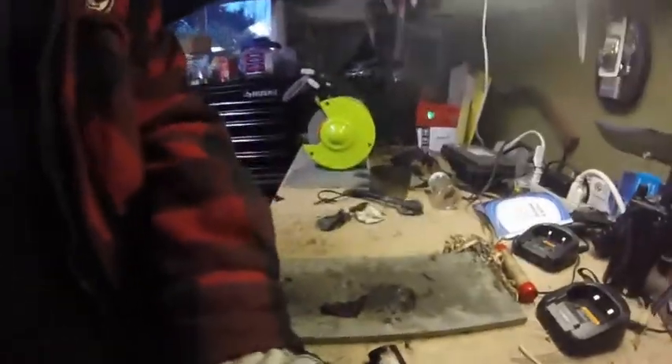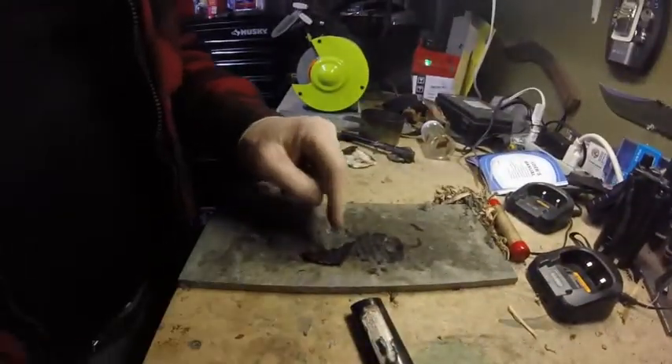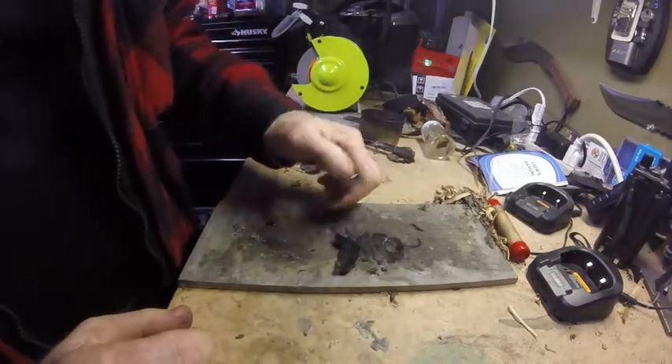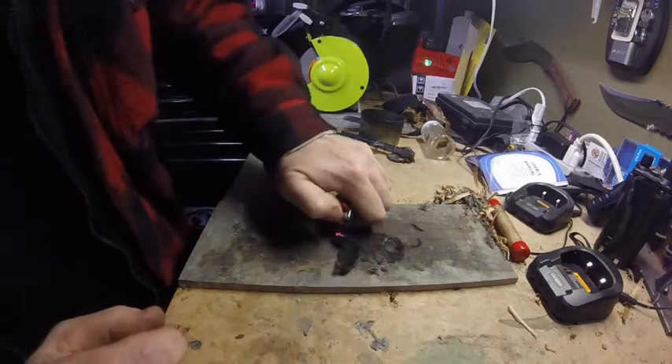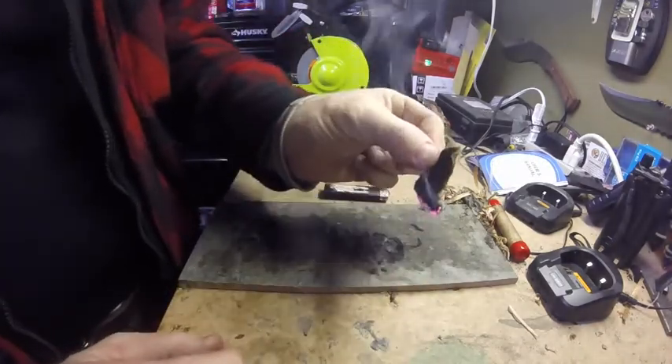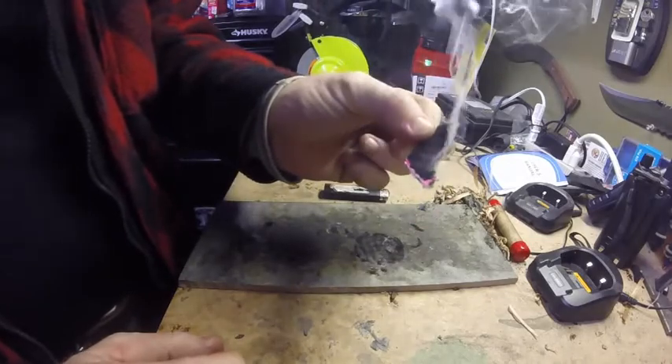Hey guys, welcome to Vancouver Island Bushcraft. I've got a char cloth thing going on here. I'm using one of these makeup pads — I charred it, and just with a little bit of spark, it works exactly like char cloth, which I thought was very interesting.